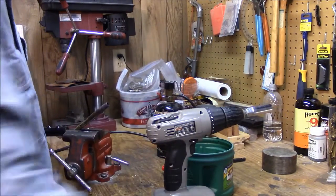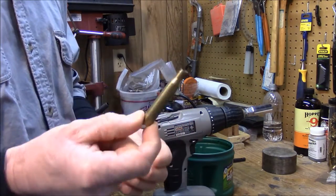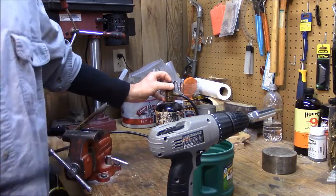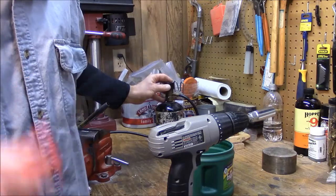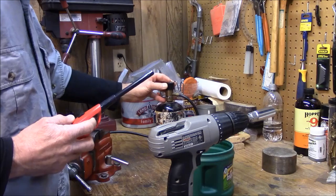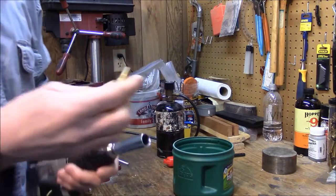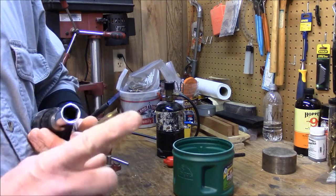By the way, all that brass you walk by when you're on the range — it has a purpose. Take it home because you can practice. Here's what we're going to do. We're going to fire it up. When this stuff turns, you're going to get it hot — but not red hot. If it turns red, you ruined your brass. Brass, when it gets hot at the temperature we're dealing with, it's going to turn a gray, a blue. It's going to turn colors before it turns red.